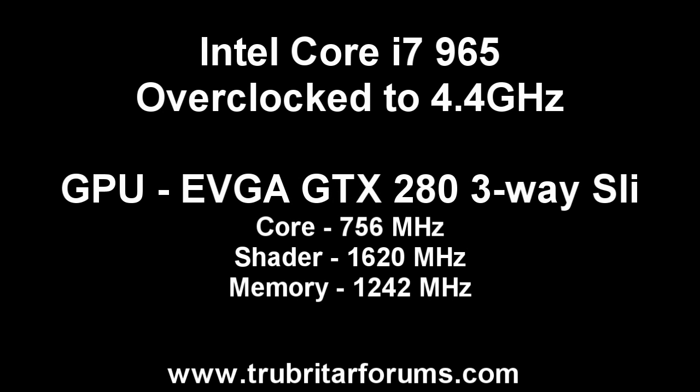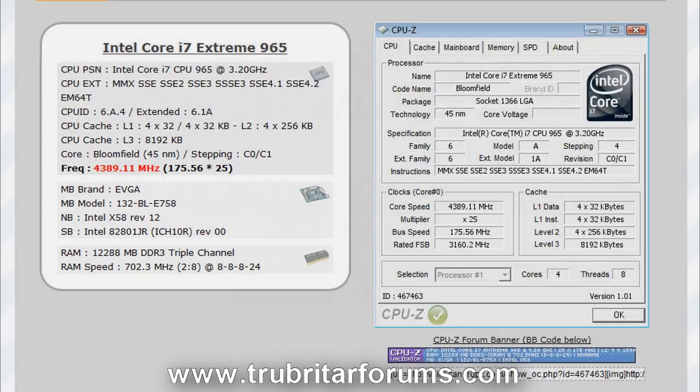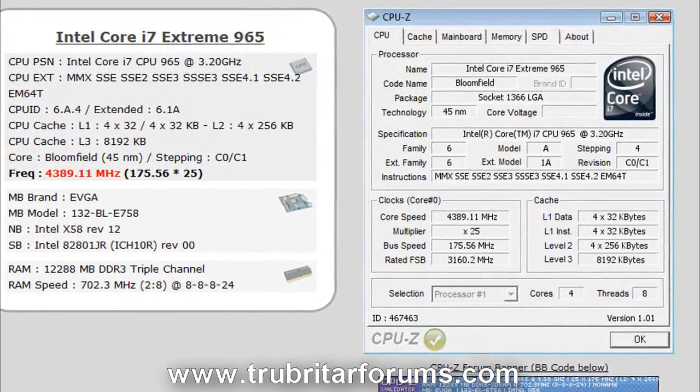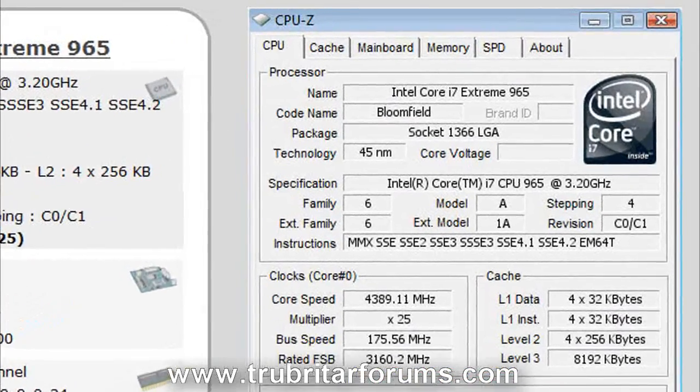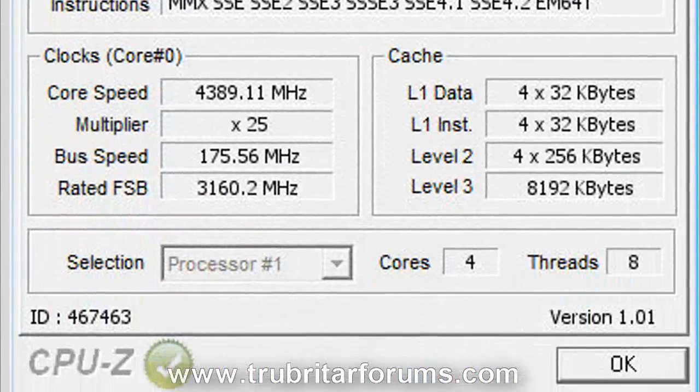For test 3 we're going to overclock the Core i7-965 to 4.4GHz and keep the GPUs at exactly the same settings as previously — 756MHz core, 1620MHz shader, and 1242MHz on the memory. Let's see exactly how this performs. Here are the settings I used to ramp that Extreme 965 CPU up to the 4.4GHz clock.